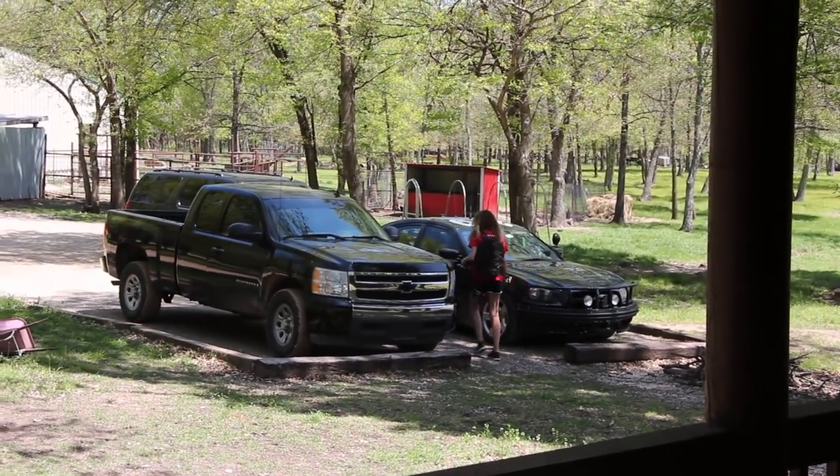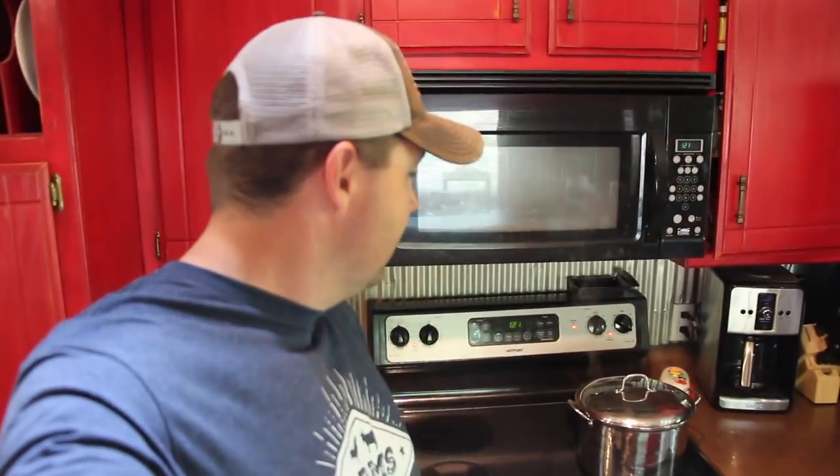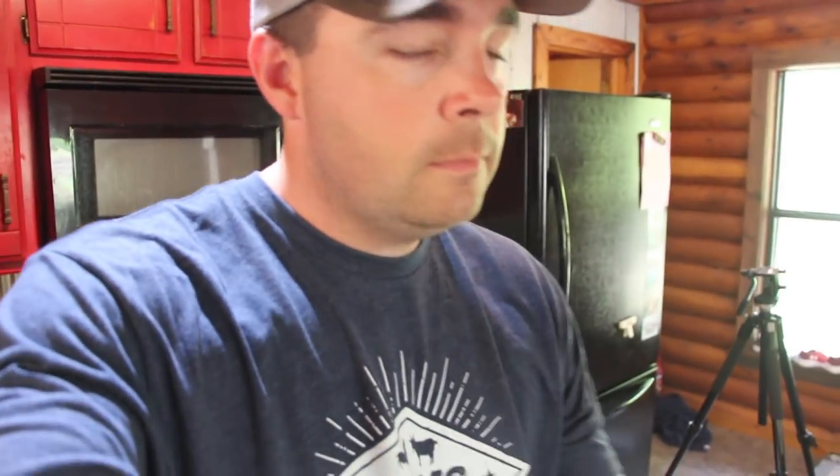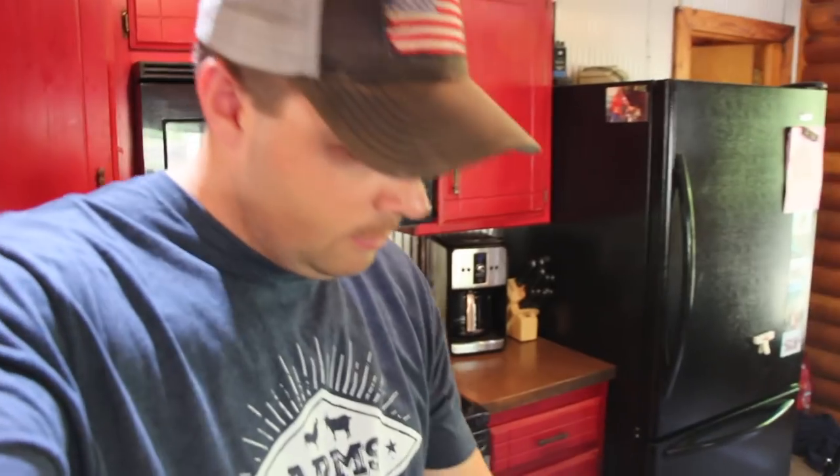Mom's got to go take pictures for the high school track team, so I'm going to be here in the kitchen blanching the broccoli. She's off to work, leaving me doing all the housework — blanching broccoli and freezing it. But I don't mind, that's my job. She's got to go make money because she's a photographer.